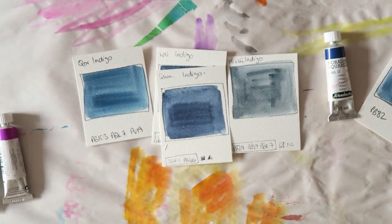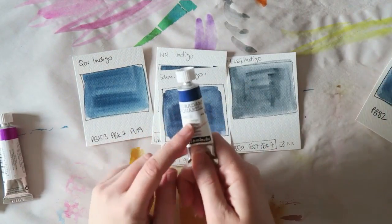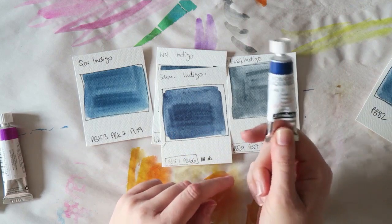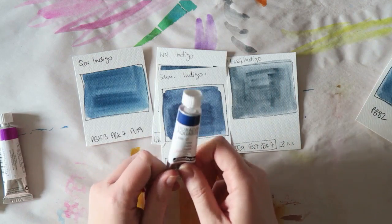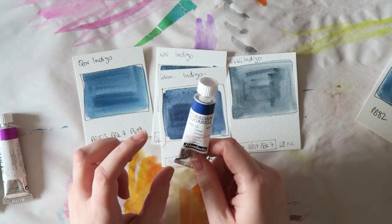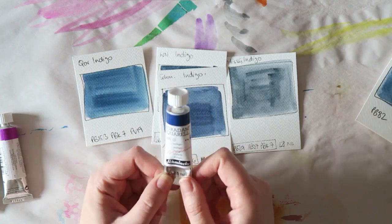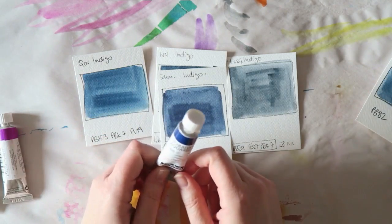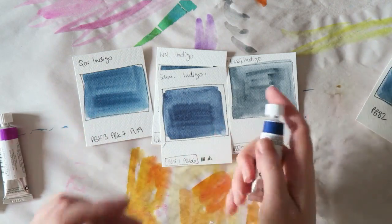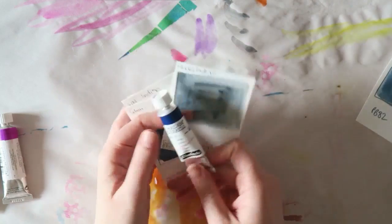If you're looking for an indigo color for your palette, I definitely recommend checking out the Schmincke one. They sell these in half pans, full pans, and small tubes. This one is the 15 milliliter tube. In my local art store they only have the large tubes or the half pans, so I didn't have a lot of options, but I love this color, so I don't mind.